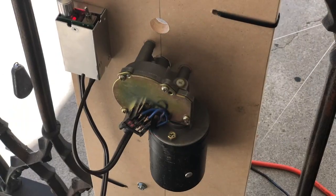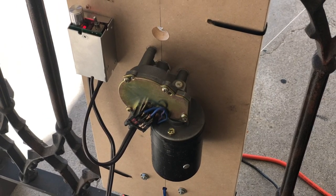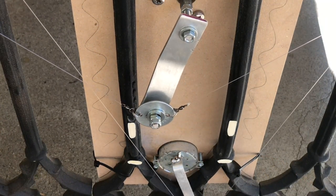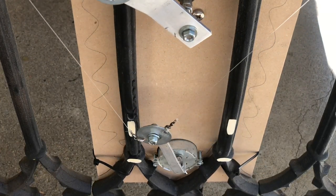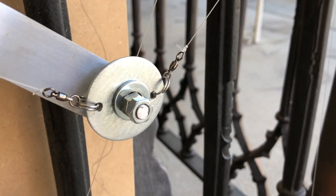I first started by creating a mounting plate from MDF that would allow for a spot for two motors and a motor speed control. The top motor is a wiper motor and the bottom is a reindeer motor. The wiper motor is connected to a small speed controller to allow me to adjust the RPM so that each motor is moving at a different speed, which helps to create a more randomized floating motion.